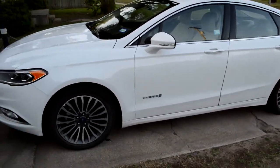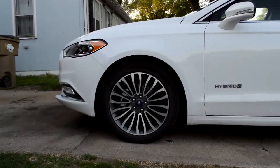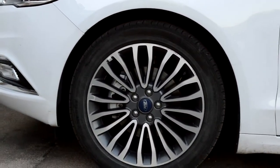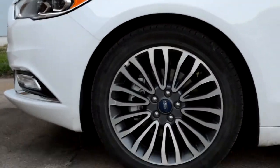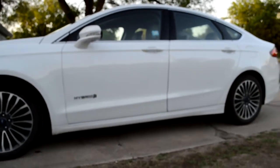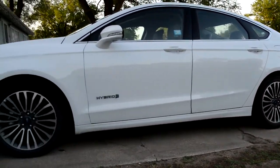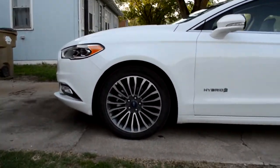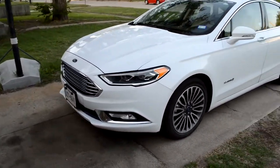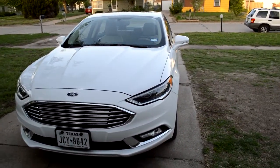We haven't taken it on the highway but it is a really nice looking car. The wheels — I'm actually really impressed by them because our previous Fusion's wheels weren't that great. This looks really nice. The Fusion we had before was a lot faster because it was a V6 — you push the gas and it would go, you give it the meat and it would take it.